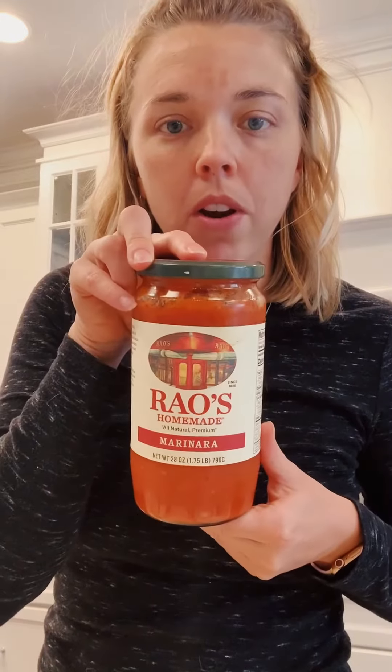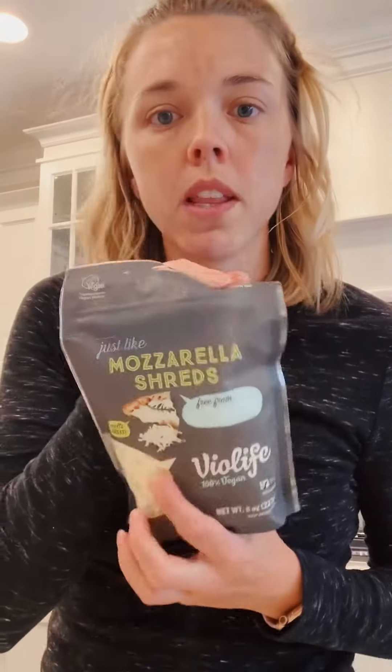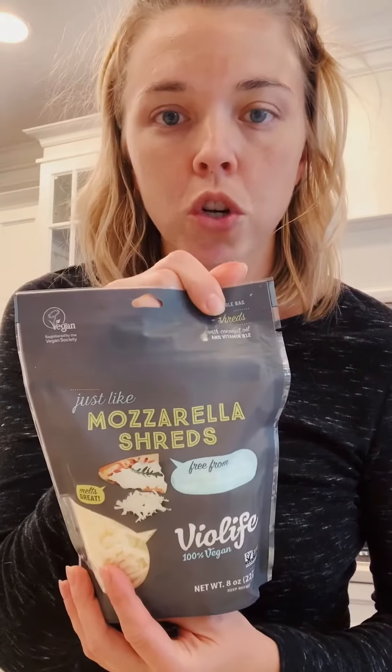I also added salt and pepper to the ricotta mixture. For the sauce I'm just using jarred marinara to keep things simple. I'm going to add that to the ground turkey and that will be the red meat sauce layer. We'll also have the ricotta layer, the lasagna noodle layer, and then this is what I'll be topping it with — it's called mozzarella shreds.